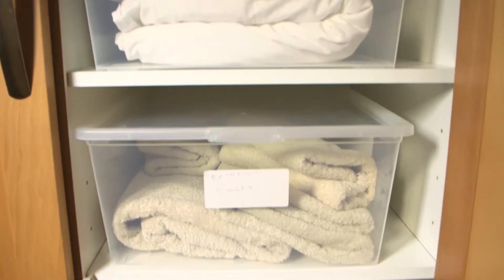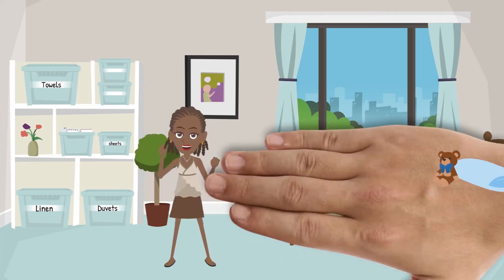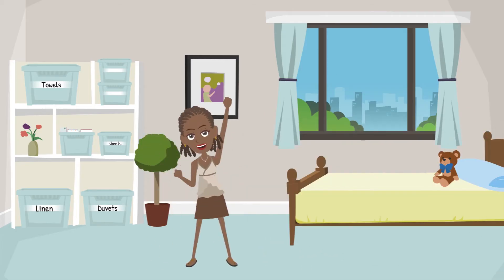Storage made easy with Mica. Make it with Mica. Let us show you how.